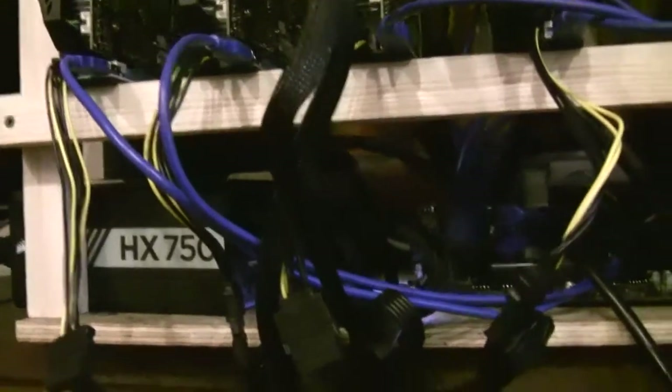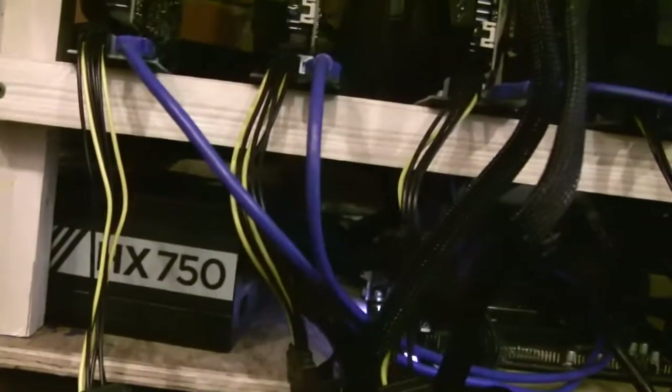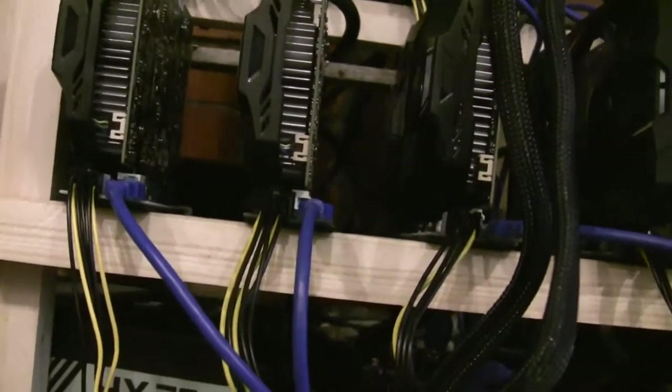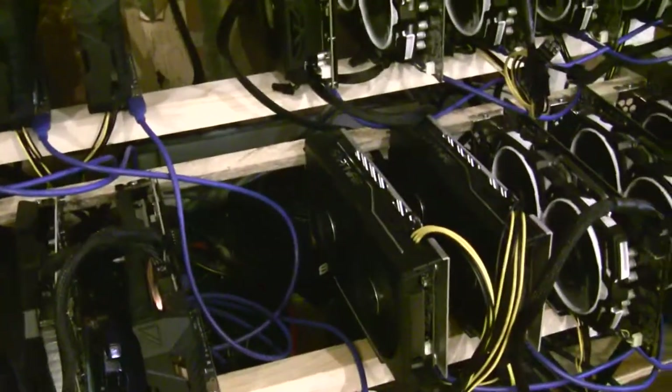For this rig I do not use an add-to-PSU adapter. I simply use the self-starter provided by the EVGA power supplies — most of them have it. I turn this one on first and then turn the other one on. When turning off, I turn off the main one first and then the secondary one. I have them both set to turn on when the power supply turns on, which is a BIOS setting.